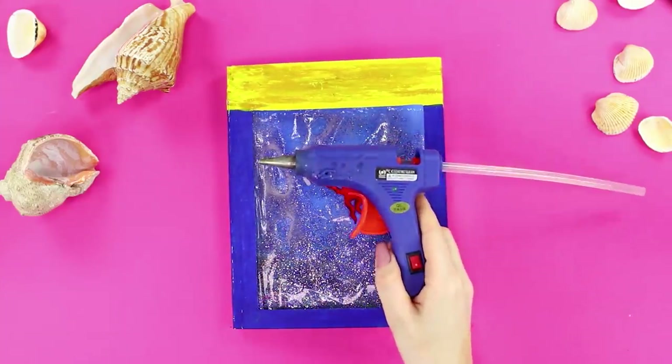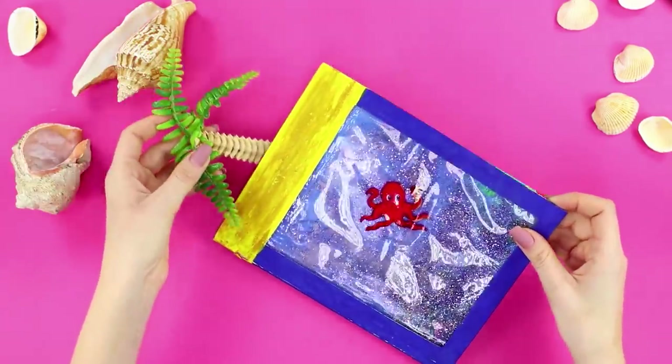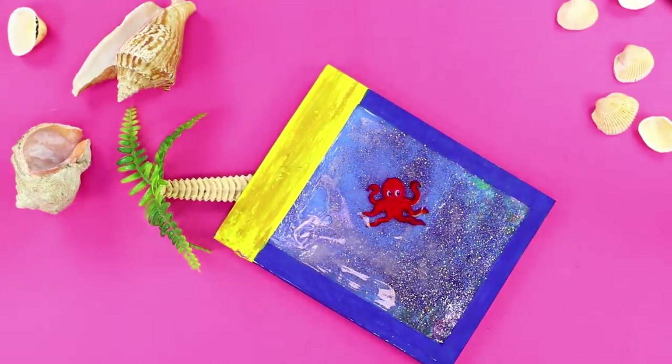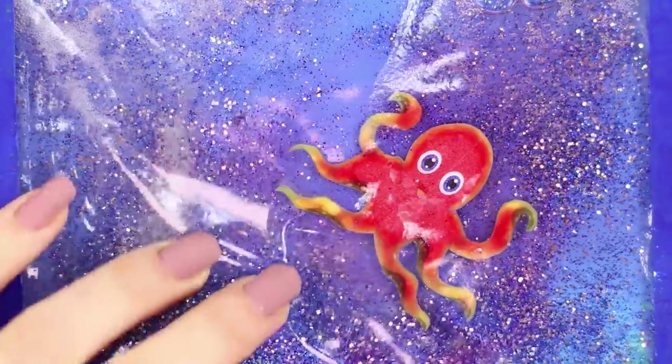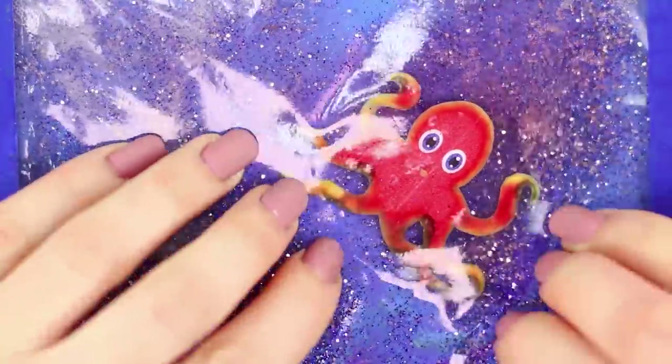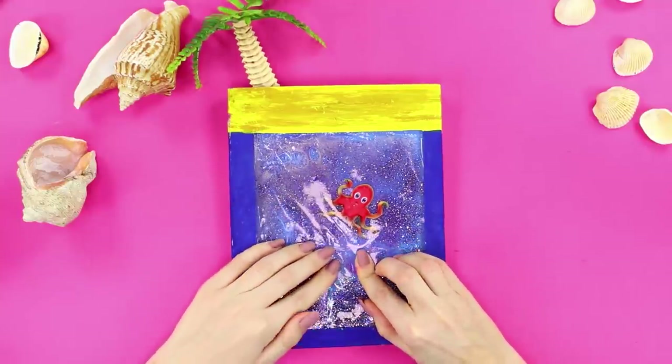Glue the cover with the hot glue gun and stick the palm tree pen in the sand. Now all you have to do is imagine that you are not taking an algebra test but lying on a warm beach. Look how beautiful the sun sparkling on the ocean is!